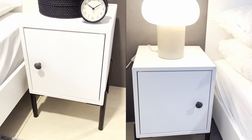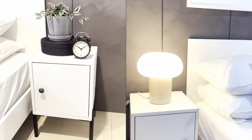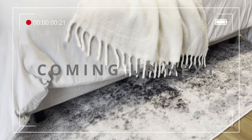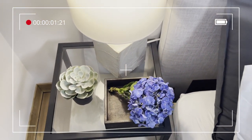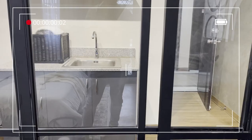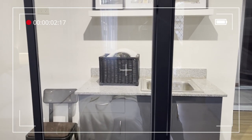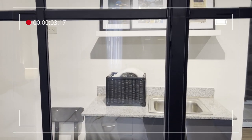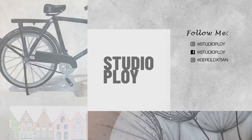Thank you guys so much for watching. I'll see you in 2 weeks for the part 2 of our industrial MCM makeover with significant updates!